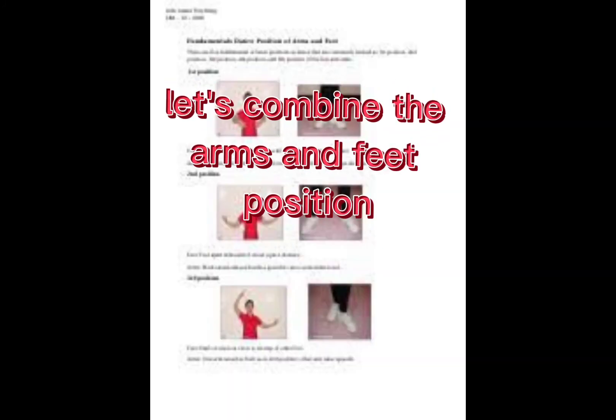Okay, let's combine the 2 basic positions of arms and feet.